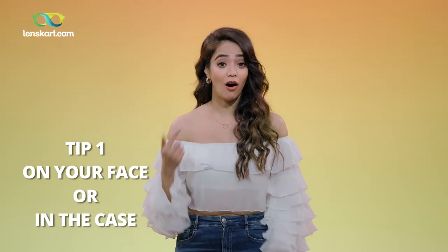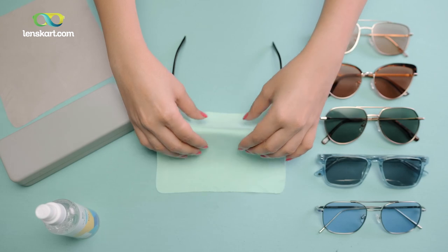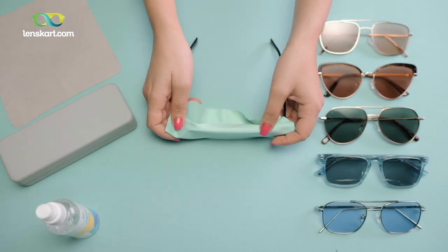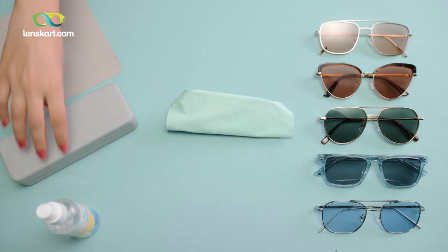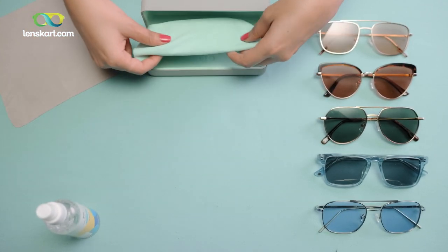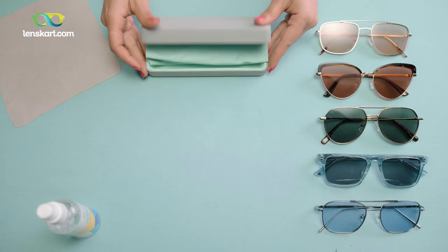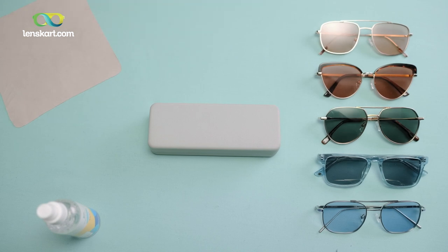Remember the phrase: on your face or in the case. It's simple — when you're not wearing them on your face, take them off and actually put them in the case, and that way you can keep them safe. Sounds so simple but a lot of us don't do that. Your sunglasses come with a great case — use it! Take it with you wherever you are. Chances are your case will protect your frames from getting broken or bent.